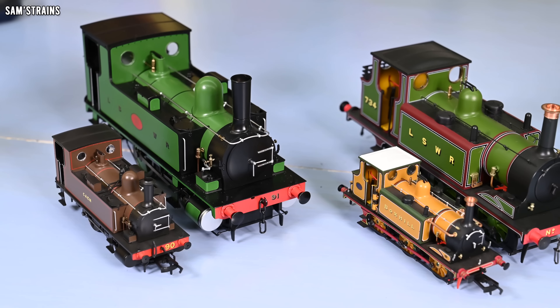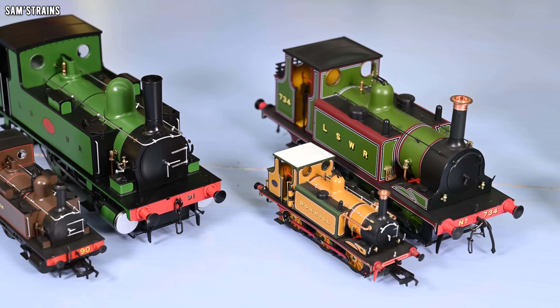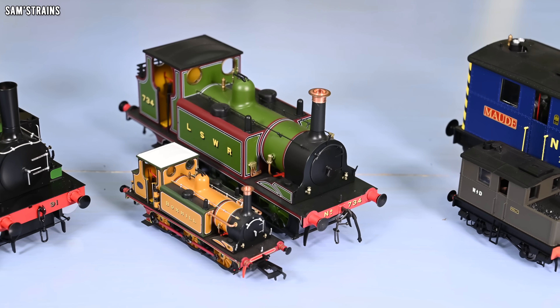Recently it occurred to me that Dapol produce quite a few locos now in both O-scale and double O-scale. While I think most of Dapol's O-scale locos are quite a bit better than their double O ones — and they're going to be because they're bigger — there's much more room for more detail and features. But I thought it would be interesting to find out which of Dapol's O-gauge locos is the biggest improvement over their double O-scale counterpart, so that's what we're going to do today.